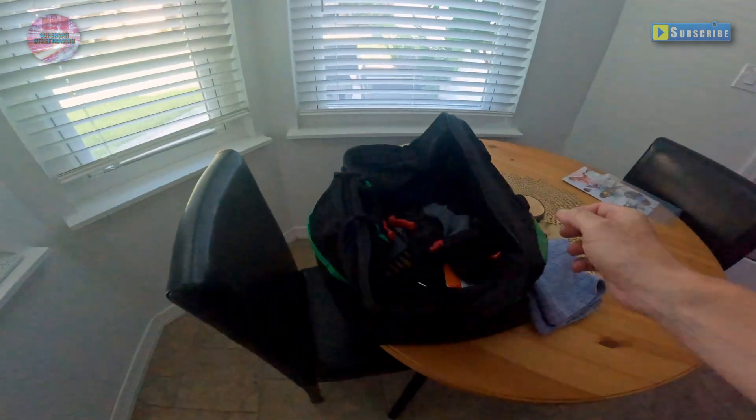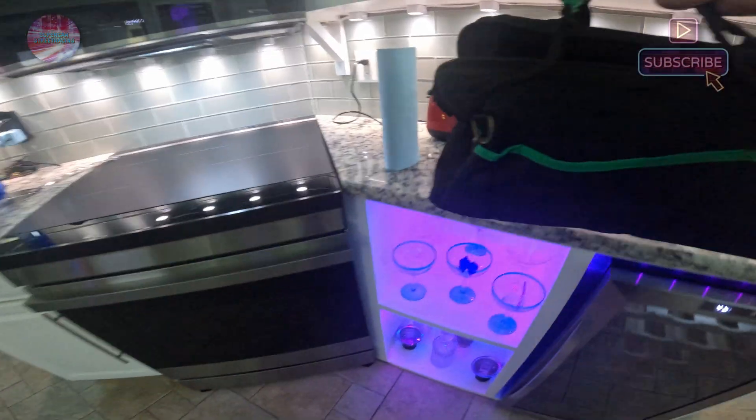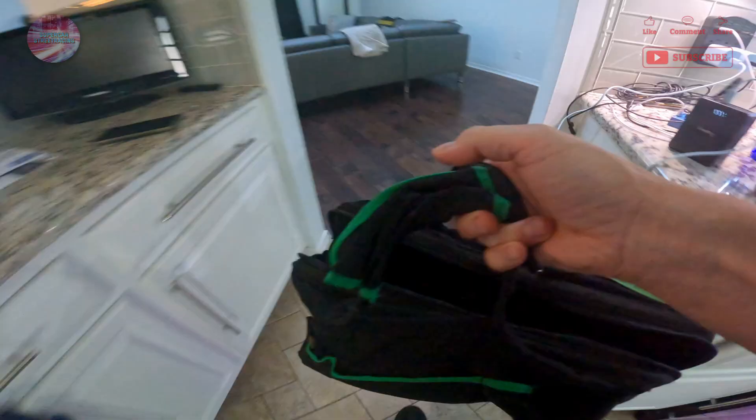We did do a project over the weekend with a golf cart battery, so I have all my tools here that actually need to go back outside. I'll need to get a screwdriver — a regular screwdriver — for taking out the water block.